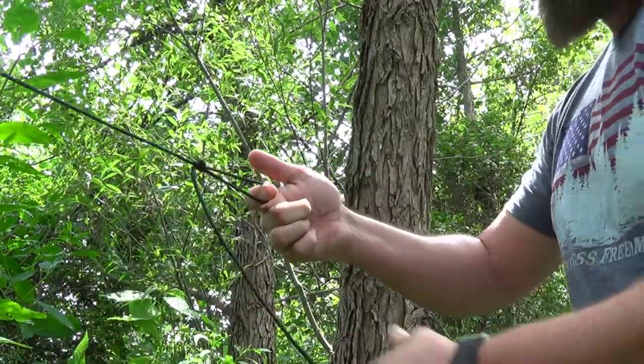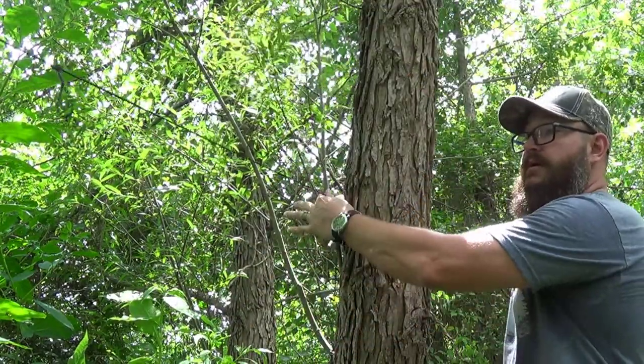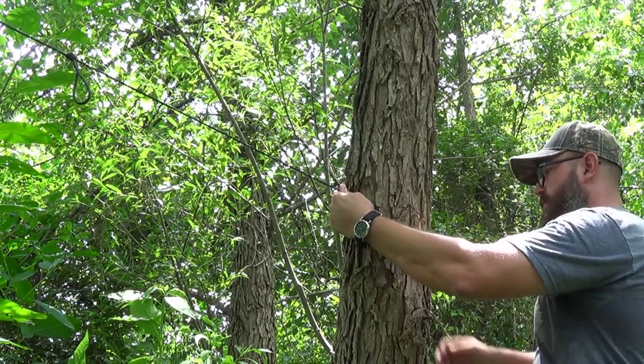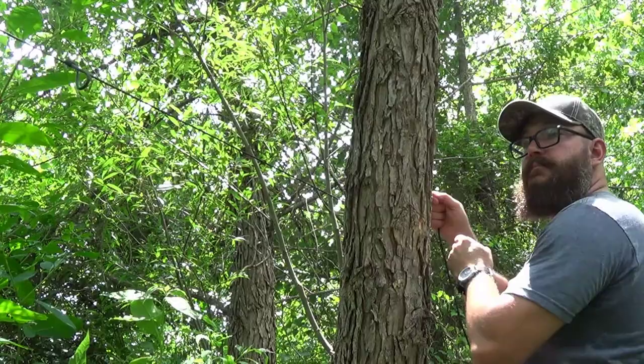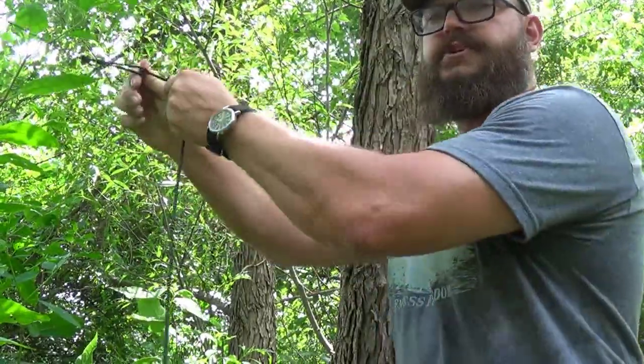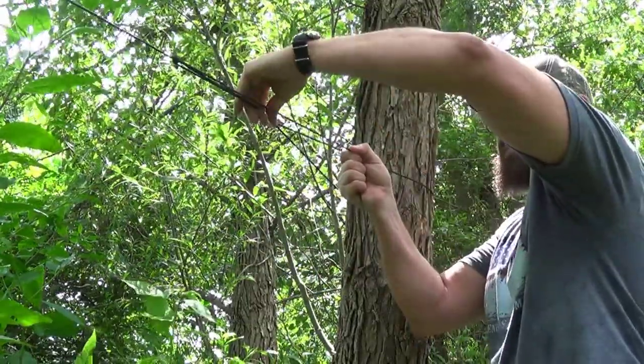So I'm going to start like this, have this here, get this around the tree here. Normally you'll see people go back through and do something like this for the trucker's hitch, and then they'll tighten this and tie this off here.